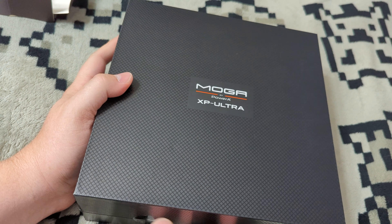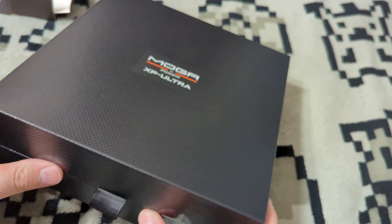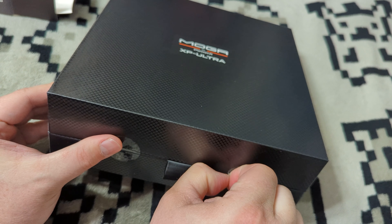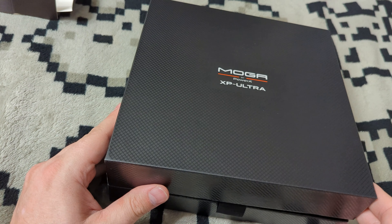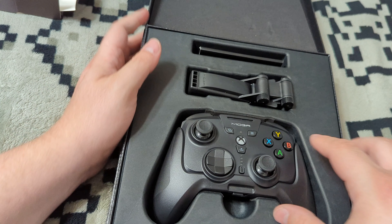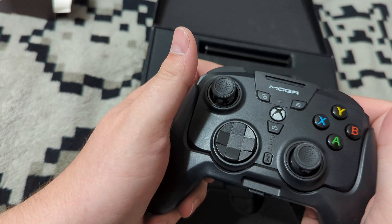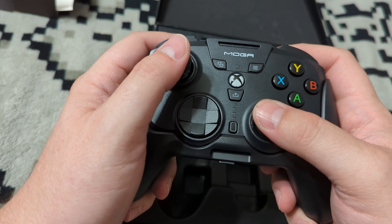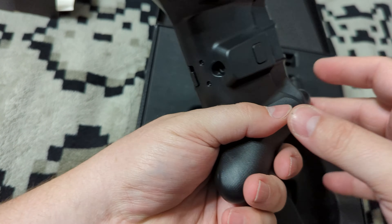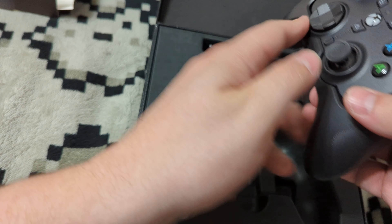There's a nice thick inner box here — really nice presentation. After getting through the security labels, here we have the controller itself. I was really concerned that this ergonomic grip wouldn't feel that ergonomic, but it actually feels really nice in the hands right off the bat. It has two rear programmable buttons that fit nicely into your fingers and the grip, so they're very easy to reach.